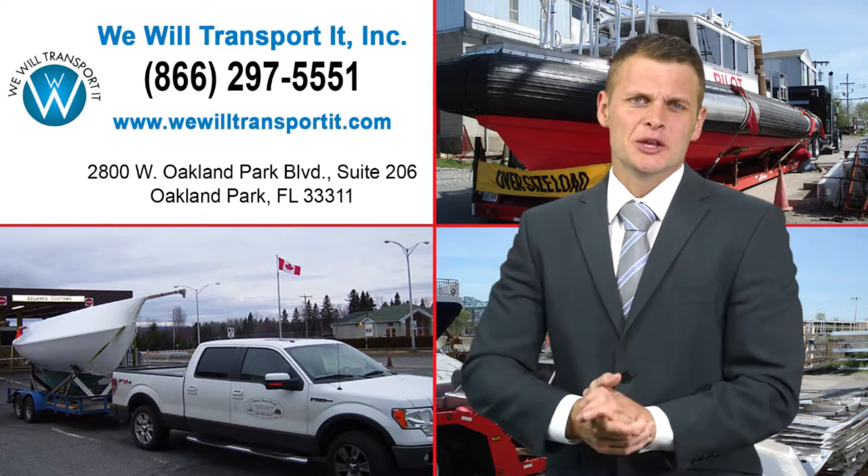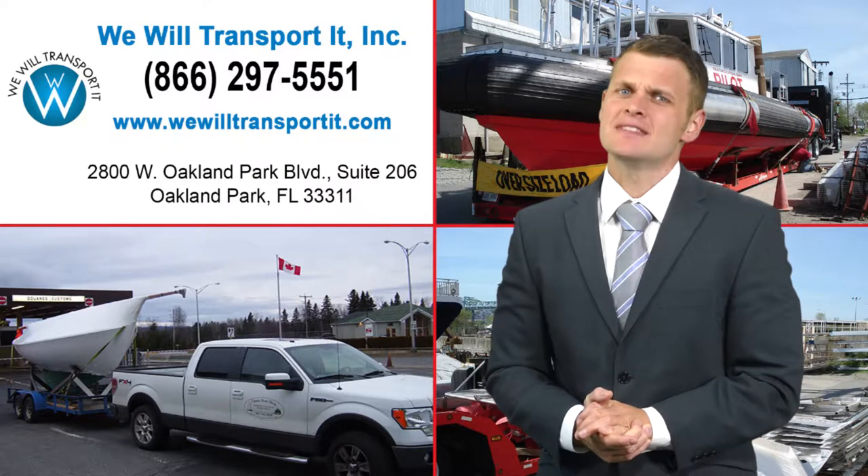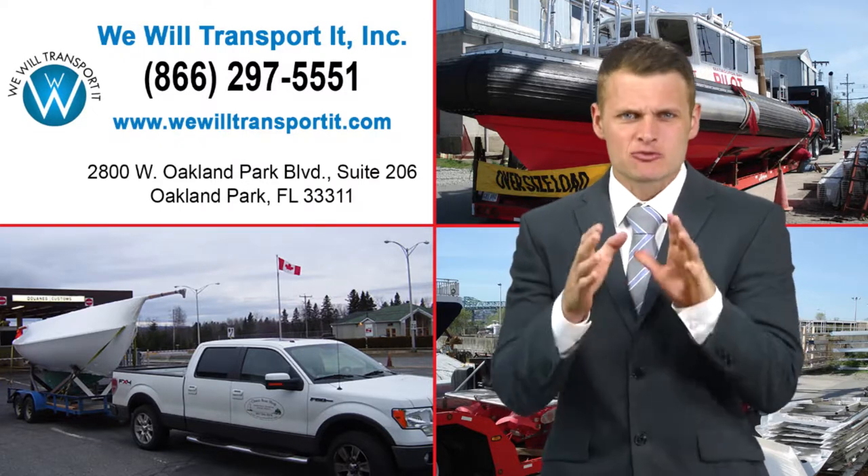Preparing for sailboat transport. If you're planning on shipping a sailboat, here are the steps you need to take to make sure it's ready to be loaded.